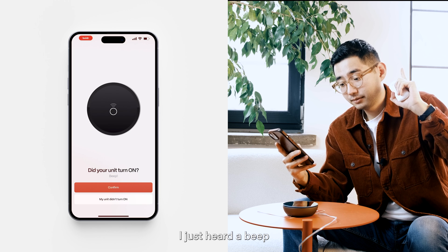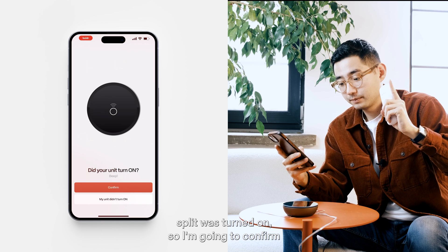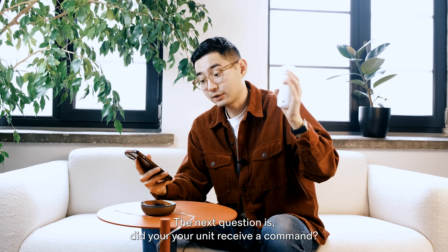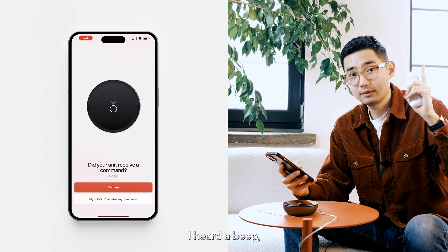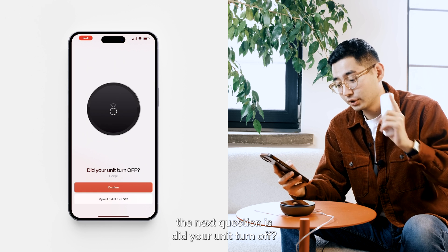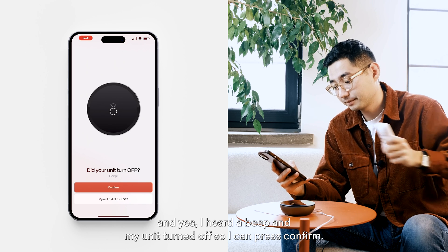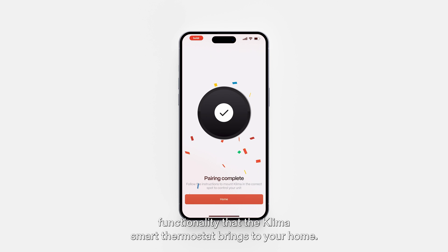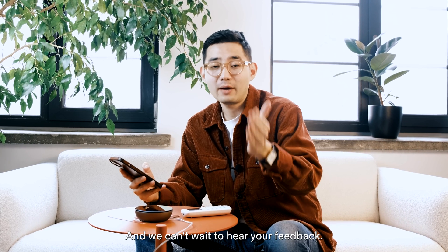I heard a beep and my mini-split turned on, so I'm going to confirm that my unit turned on. The next question is: did your unit receive a command? I heard a beep, so I'll press confirm. Did your unit turn off? Yes, I heard a beep and my unit turned off, so I can press confirm. Pairing is complete — you can now start enjoying the smart functionality that the Klima smart thermostat brings to your home. Thank you, and we can't wait to hear your feedback.